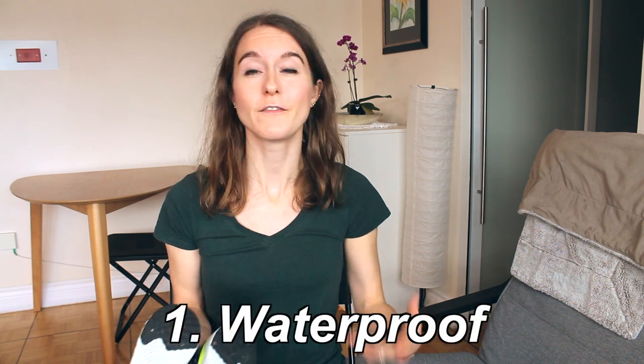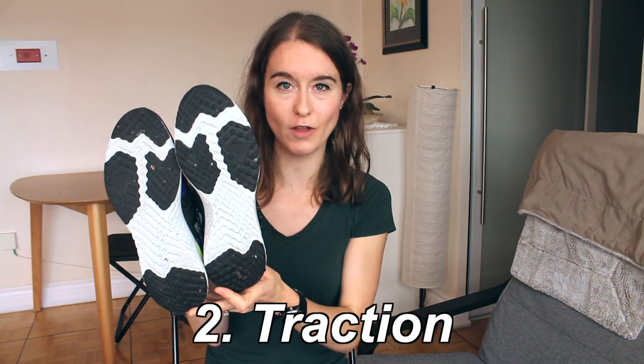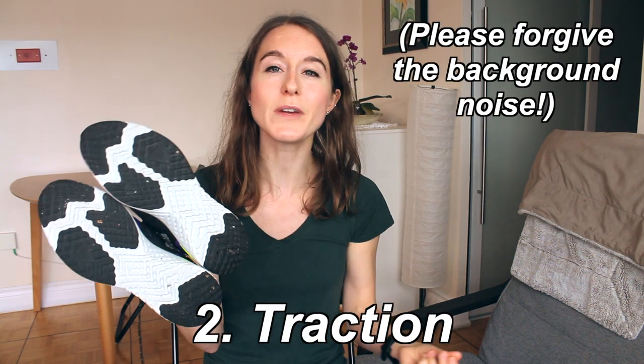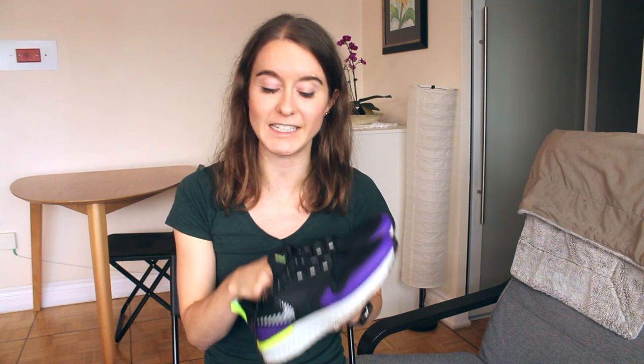Winter running shoes are a good idea for several reasons: they're waterproof so your feet don't get wet and soggy, and they have more traction which helps on snowy or slippery sidewalks. These have a storm tread wet traction rubber. There's nothing worse than stepping in a puddle at the start of your run and having cold, soggy feet the whole way. They'll also last longer since you won't wear them all year — potentially across several seasons.